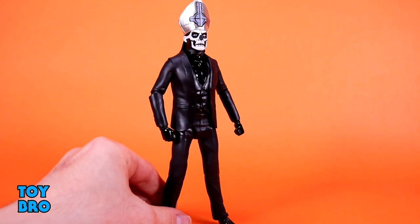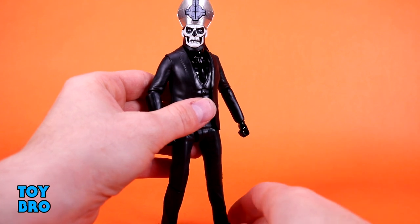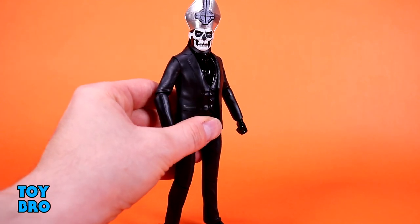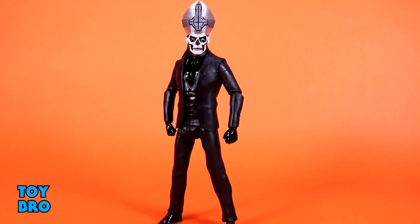So he is fairly normal. If you've got the first Papa, you kind of know what you're getting into on this guy — nothing too crazy. He's really just going to stand there for the most part, look menacing, and be super ghoulish. Visually, aesthetically, I really think they have nailed this. It's just a suited body underneath all this, and we'll get to the soft goods because that's where the figure truly shines. This figure in particular is meant to be displayed both ways — without the makeup with a standard head and the suit, or with the soft goods.